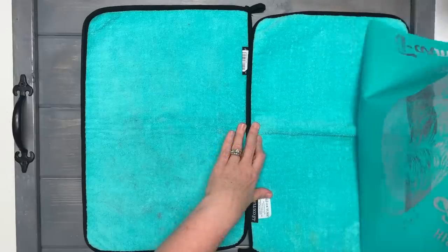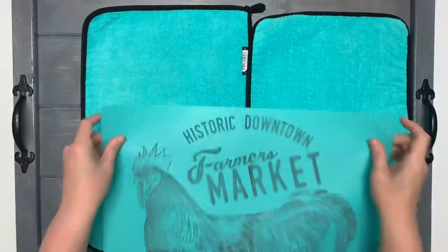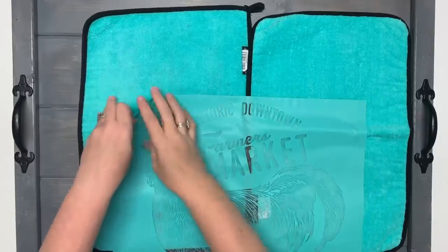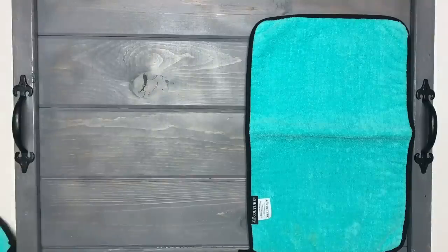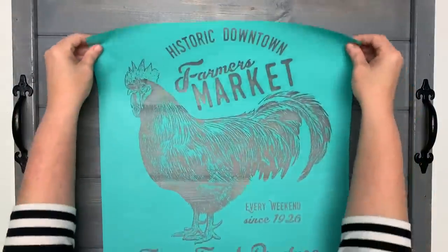And this is not a chicken — everybody's going to fuzz at me about that — it is a rooster. I'm a southern girl. My grandmother would be very disappointed with me if I didn't know that was a rooster. They're all chickens and ships are all boats — that's right, ships are all boats and these are all chickens.